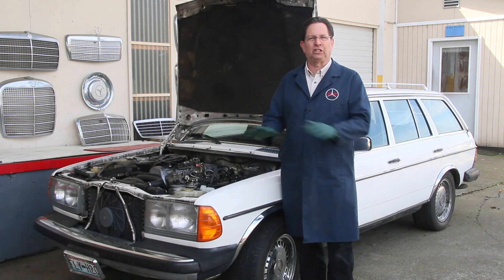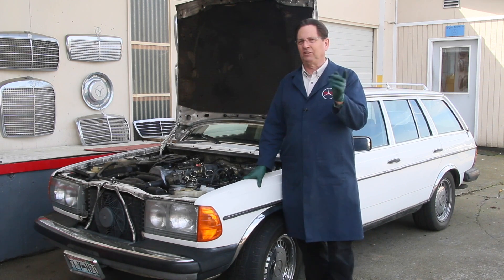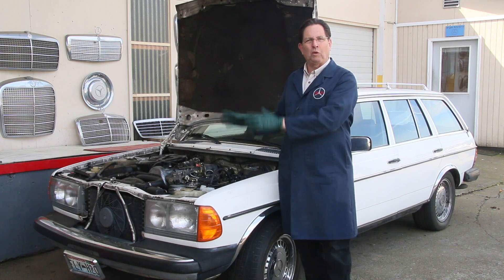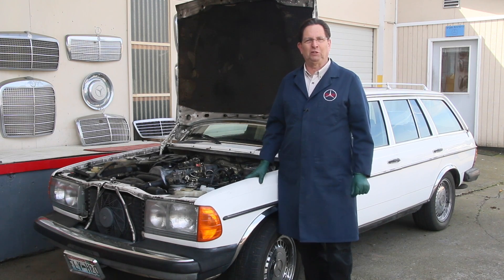Before I roll this thing in the shop and start doing a lot more difficult work on it, let's do something simple here. I say do the simple things first, and that's that I wanted to run it on fresh fuel, fuel that I've just purchased at the service station within the last week.